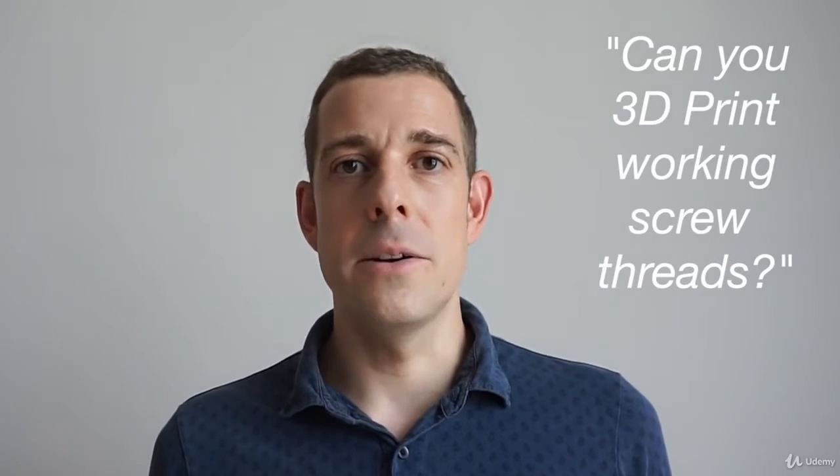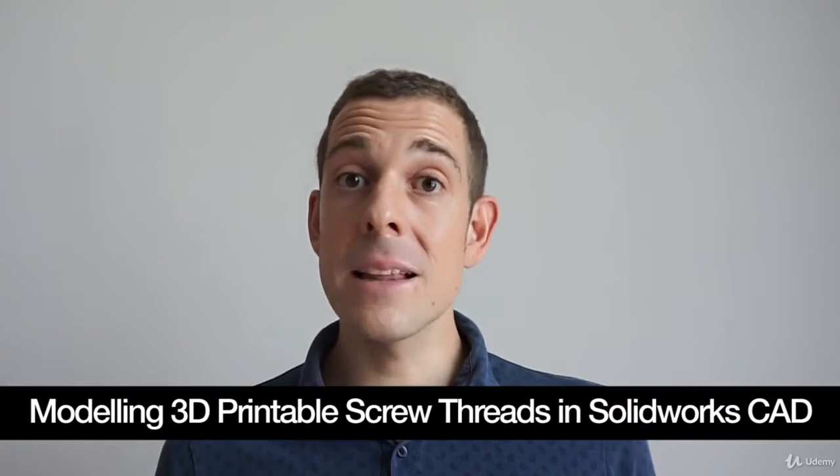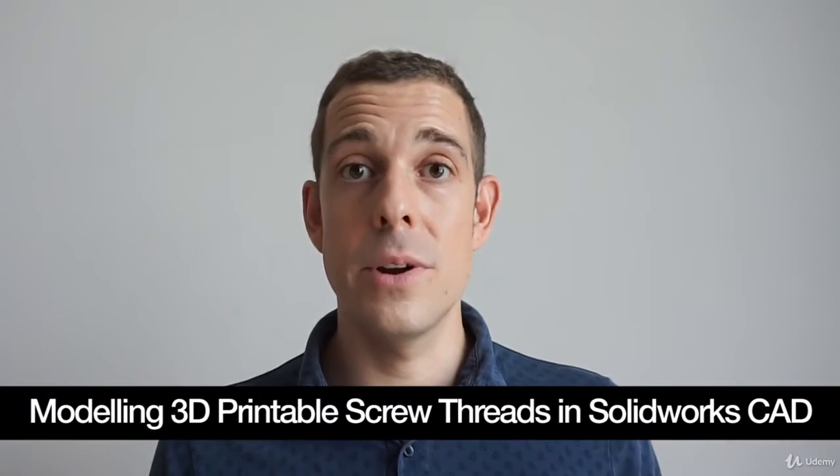Is it possible to 3D print working screw threads? And the answer is yes, you can. This course will teach you how to create male and female threads so you can create parts like this that actually screw together and work in real life.